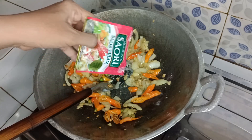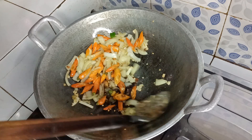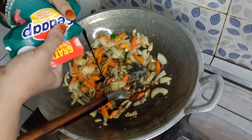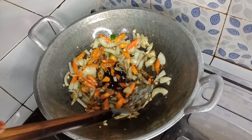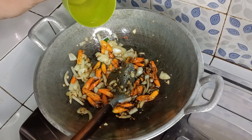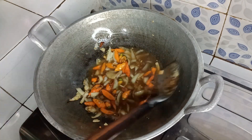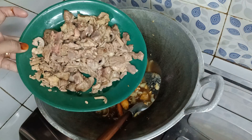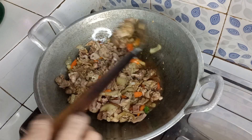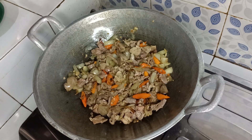Masukkan saori, saus tiram, kecap manis. Masukkan air secukupnya. Masukkan ati ampela. Masak hingga airnya mendidih.